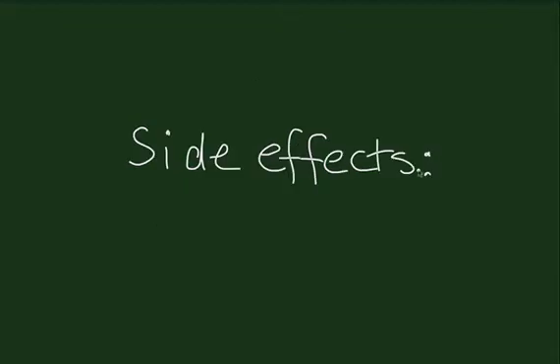Side effects of the Mirena IUD: greater than 10% of patients will have missed menstrual periods and changes in their bleeding. 5-10% will have depressed mood, acne, headache and migraine, and heavy or prolonged menstrual bleeding. 20% will stop having periods after one year.